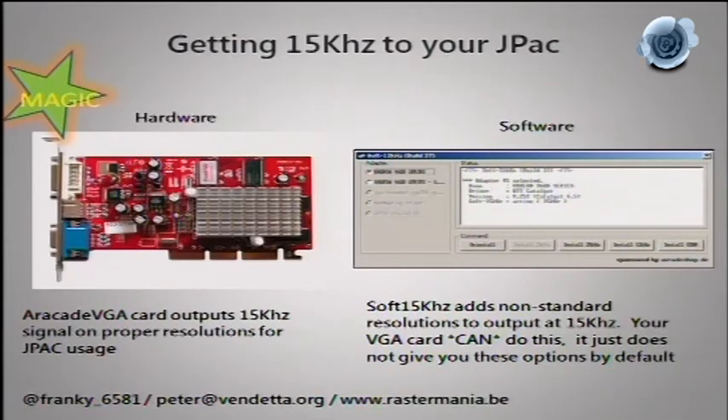To get 15 kHz output from a PC for the JPAC setup, you need special VGA cards based on Nvidia or AMD chips but with custom firmware. Believe it or not, the GPU in your laptop or PC can actually do 15 kHz — the registry settings just don't allow it. With software you can add those settings and get a huge range of crazy resolutions. Alternatively, get a VGA card with firmware that lets you select 15 kHz on VGA and 31 kHz on DVI — simultaneously, just for fun.